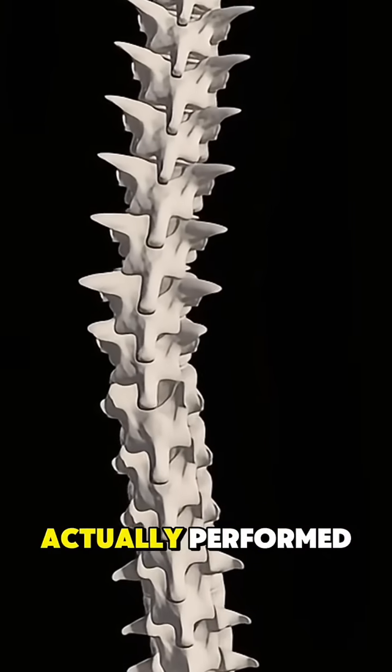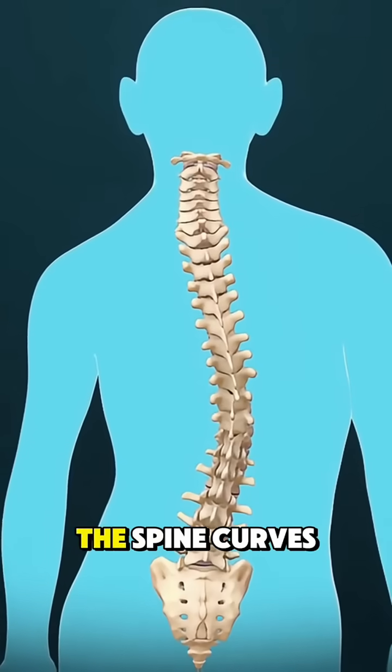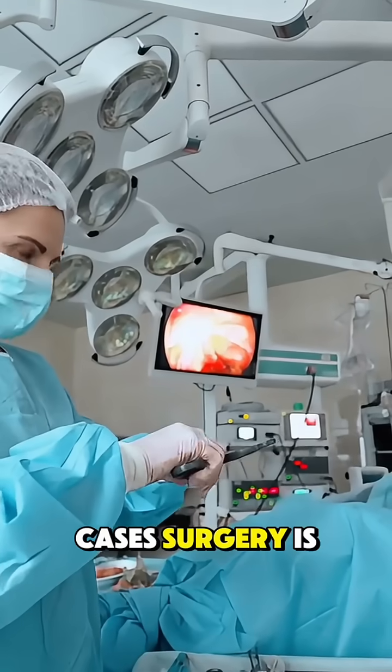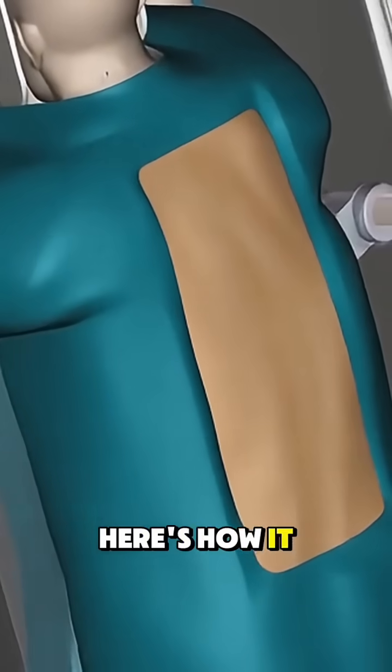Ever wondered how scoliosis surgery is actually performed? Let me break it down in a way that makes sense. Scoliosis is when the spine curves sideways, and in severe cases, surgery is needed to straighten it. The most common type is called spinal fusion. Here's how it works.